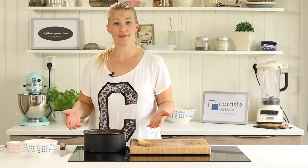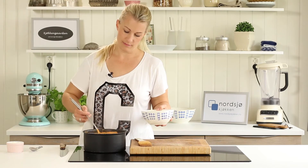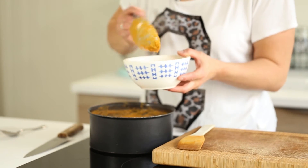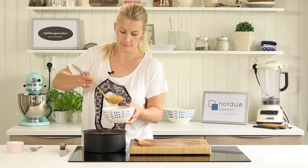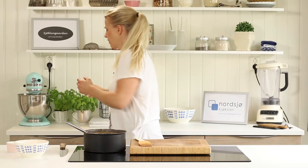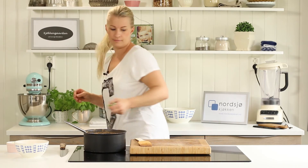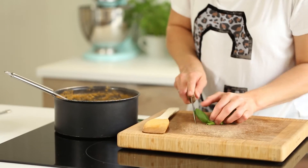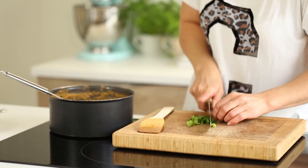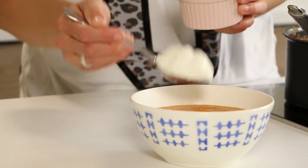The soup is ready to serve. I like to serve it with maybe some fresh herbs, some fresh yogurt, or sour cream, or whatever you want. Today I'm going to use some basil and I have some Greek yogurt here.